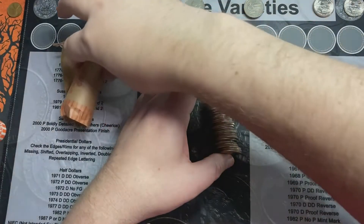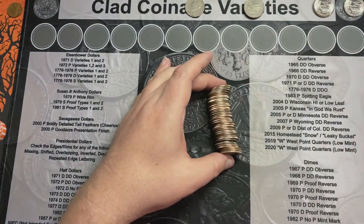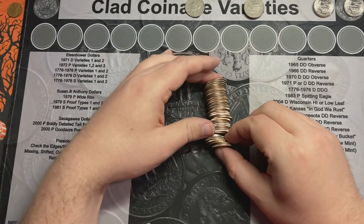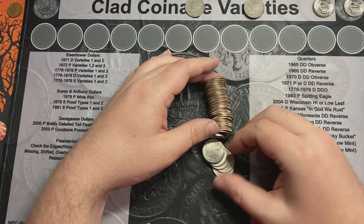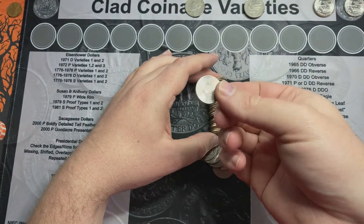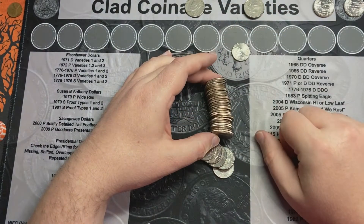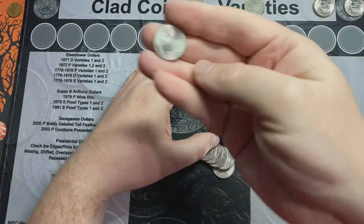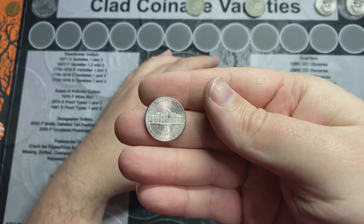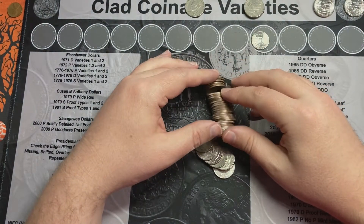I just opened up roll number eight, a customer-wrapped roll, and I've got something in here mixed in the middle of all these quarters. And it is a nickel. I think I lost 20 cents on that deal. It's a 2020 — nice and shiny — but I am 20 cents short.